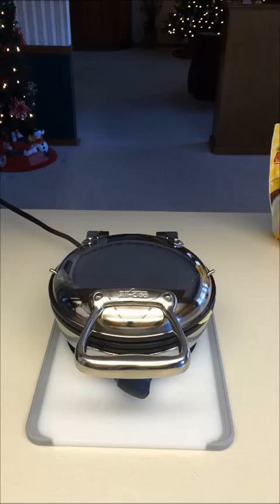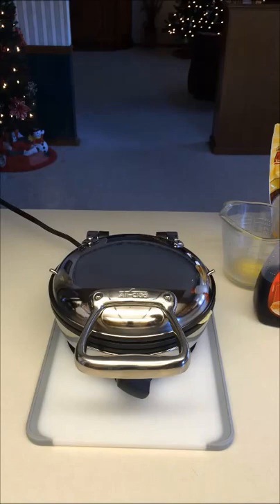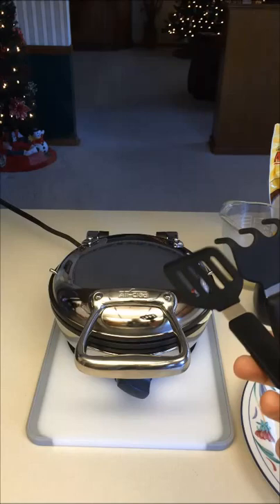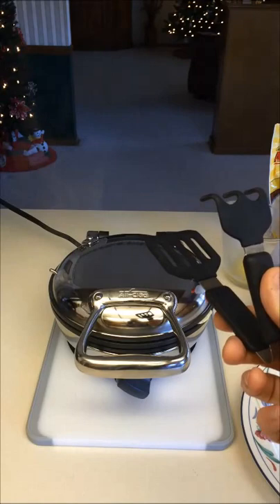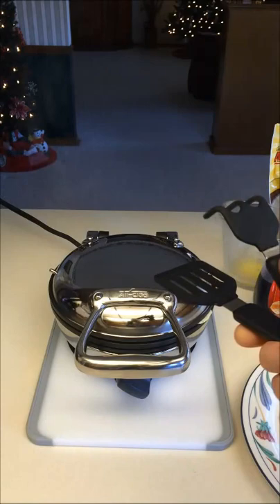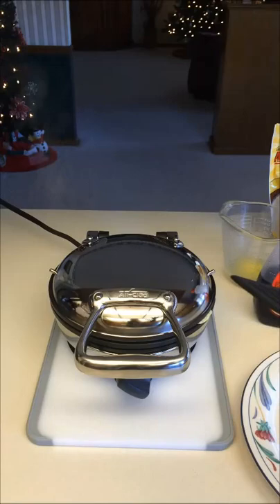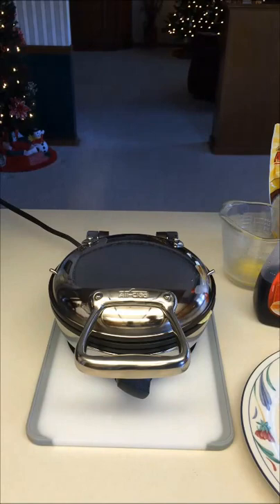While the waffle finishes, I'm getting my butter, syrup, plate, and easy-grab waffle tongs ready. These tongs are often listed alongside the Golden Malted batter mix on Amazon because they're so handy — they keep you from burning your fingers and add a bit of cleanliness to the food preparation process when making waffles for other people.